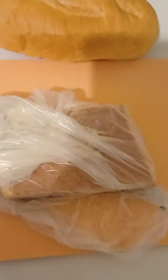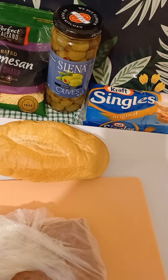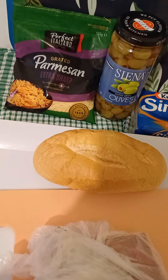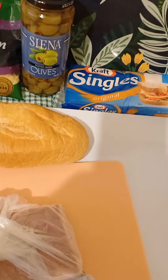I'm going to put this back, cut it into bite-sized pieces, then cut the olives, then put parmesan cheese on top, and then put toasties on top, and I'm gonna heat it up in the oven.